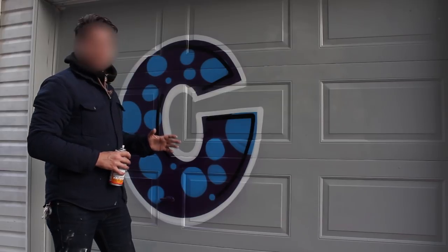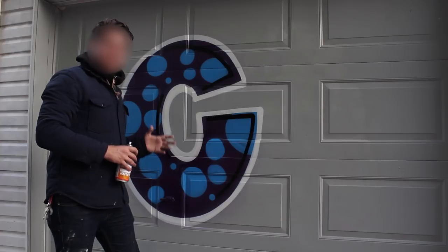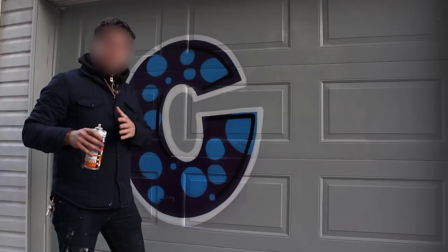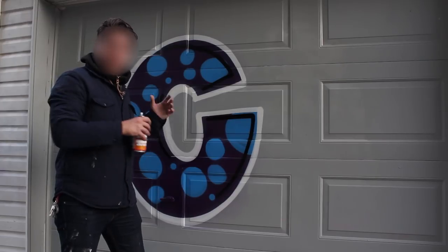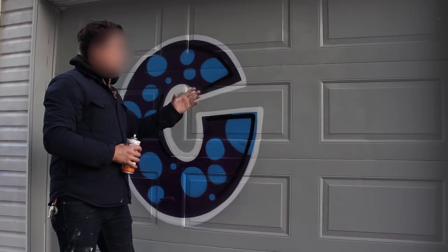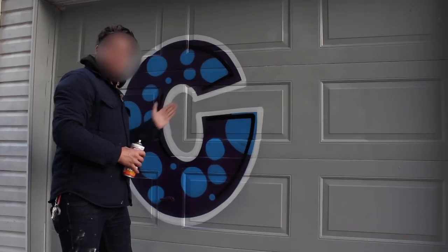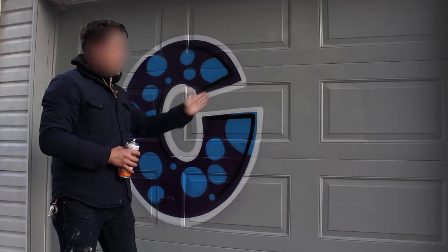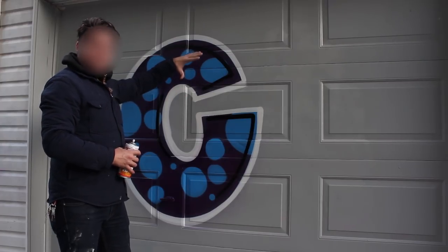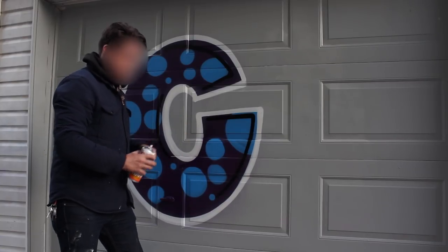Moving on, we're going to get into the nitty gritty — drop shadows, 3Ds, and other fun stuff. When doing drop shadows, it's a lot more similar to doing highlights. It's got to go all in one direction based on where the light source comes from. In this case, as the opposing direction of our highlights, we're going to put it all going from the bottom left. So every instance you should see is basically this letter in its exact same shape and size, dropped down and to the left.